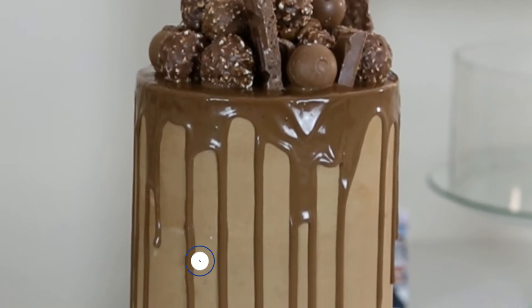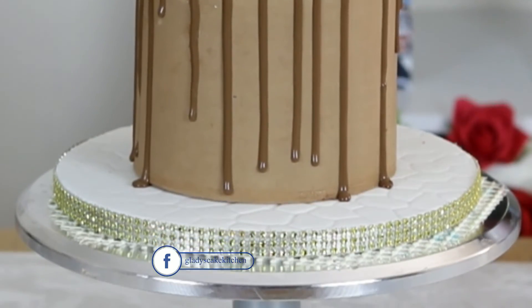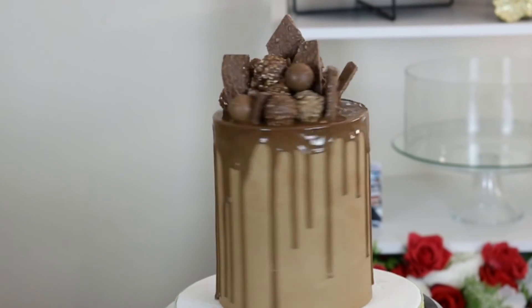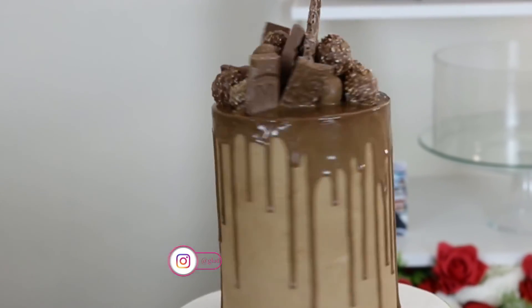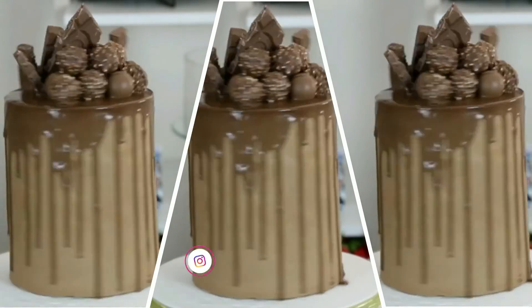There are more cakes I get excited about making which are listed in the playlist right here, and the recipe for this death by chocolate cake is right here for you to click. I'll be back with more videos soon — thanks for watching.